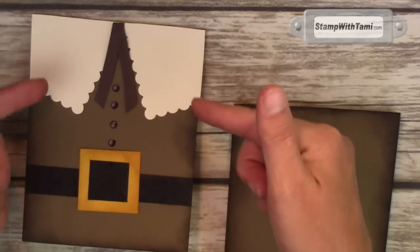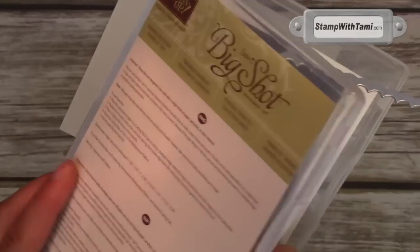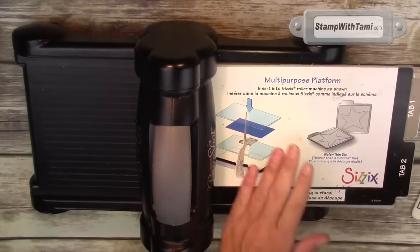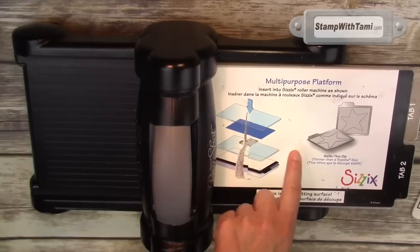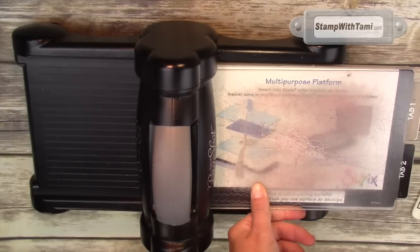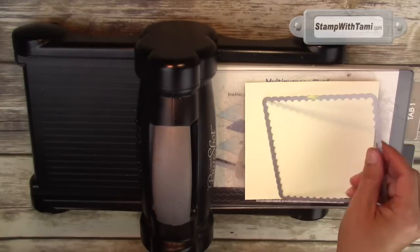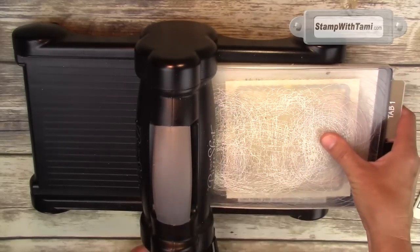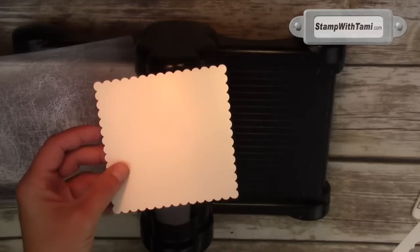Next we're going to work on this little pilgrim collar using some Very Vanilla cardstock and the Squares Collection Framelit dies from Stampin' Up — I'm using the scallop square. Got the Sizzix Big Shot die cut machine with the multi-purpose cutting platform on top. One cutting pad, your vanilla cardstock, line up your frame, sandwich with the second cutting pad, and run it through. And out pops the scallop square.